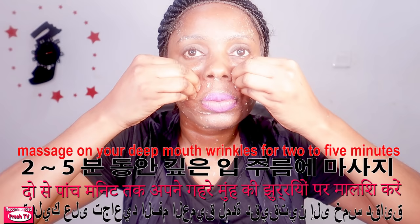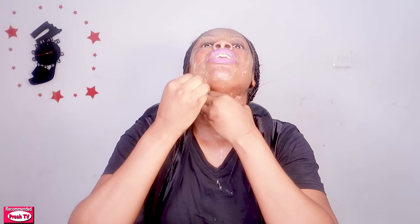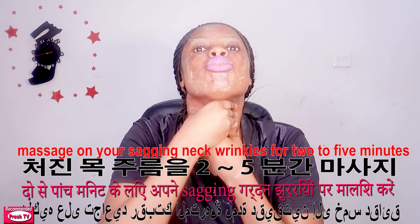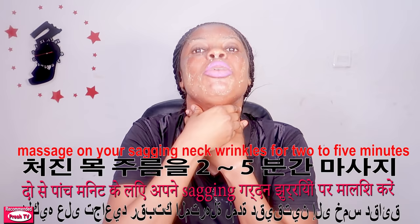If you have neck wrinkles, you're going to massage it like this. If you have a double chin or a second neck, you have to massage it like this while your neck is up, like this. Each area you have to massage for about two minutes.